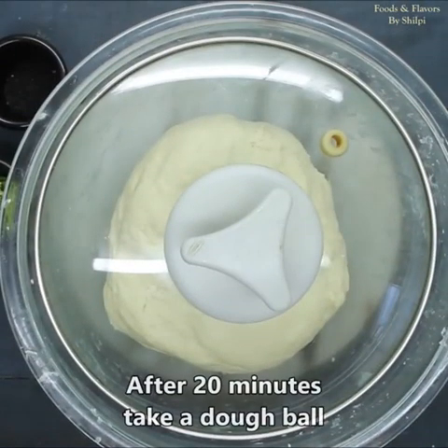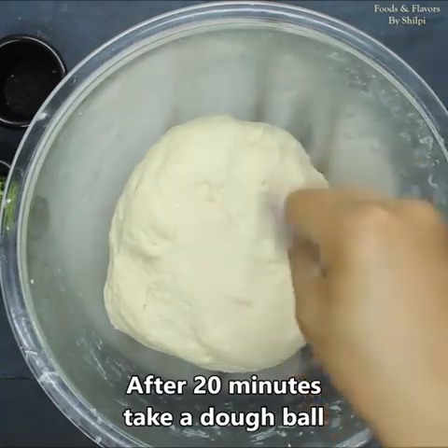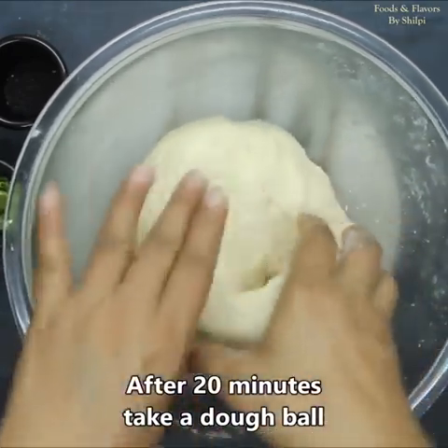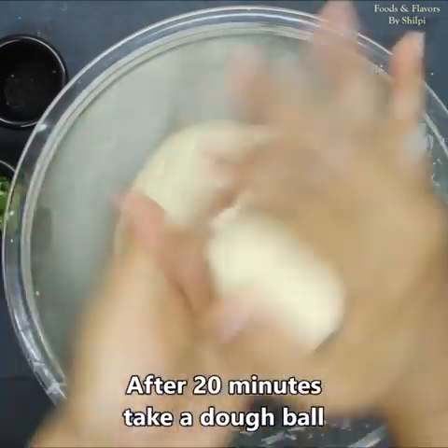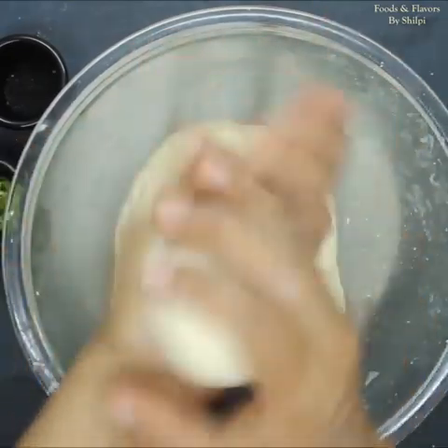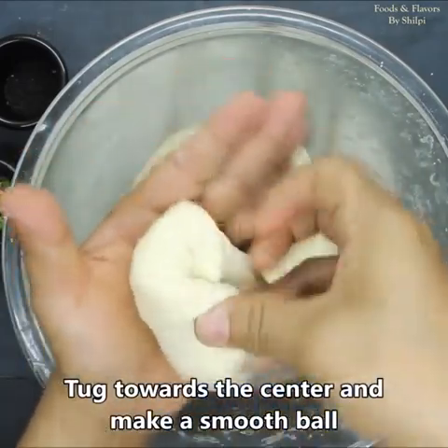The dough has already rested for 20 minutes. We will remove the cover. I will take a little oil on my hands so the dough does not stick. We will make equal-sized dough balls, tapping each piece to shape it.